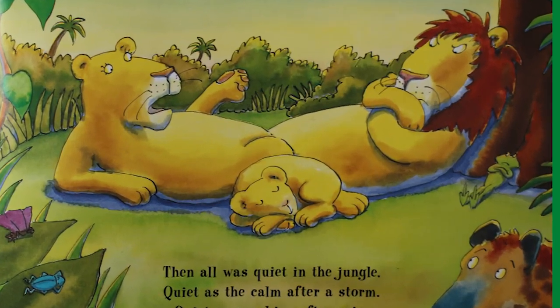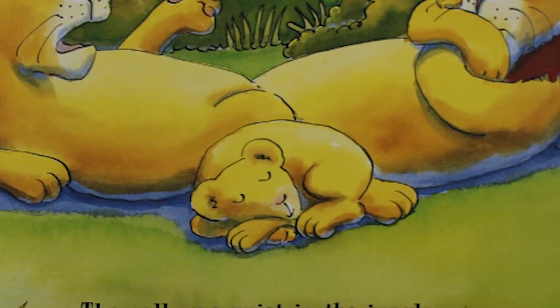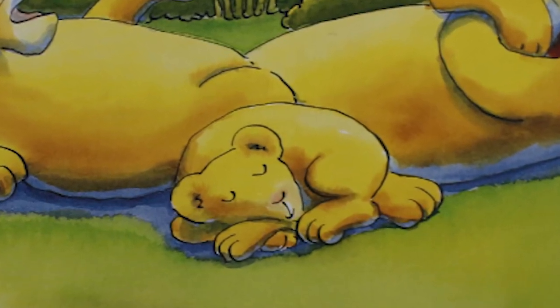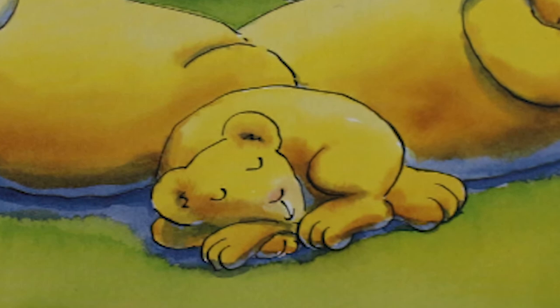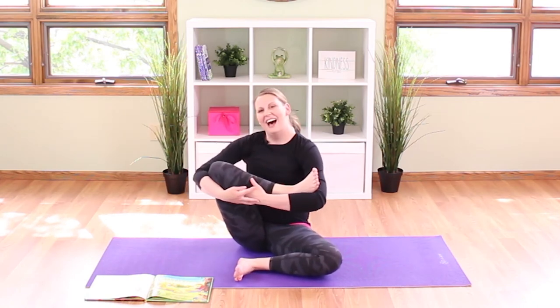Then all was quiet in the jungle — quiet as the calm after a storm, quiet as the sunshine after the rain, and quiet as a baby sleeping. Rock your foot again — quiet as a baby sleeping.